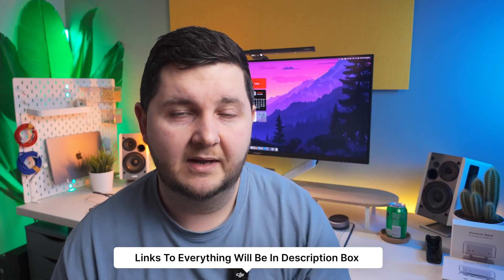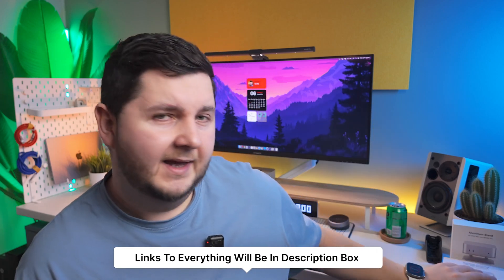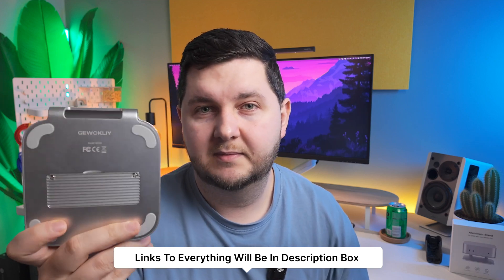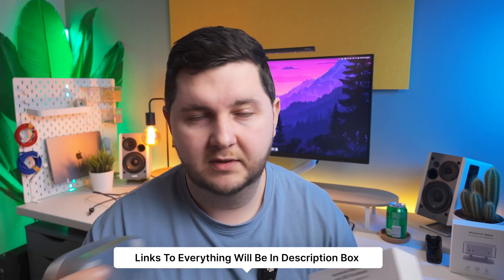I'll also link a couple of alternative hubs in the description box below. Let's check out if the Guokli hub — now bear in mind this one is by Guokli — I've seen numerous different brands using the same hub, which is by the manufacturer Coloury. Like Hagabiz, Colourwiz — they're using the exact same product. So it might not be a Guokli issue, could just be a manufacturer issue, which I would more than likely guess it is.